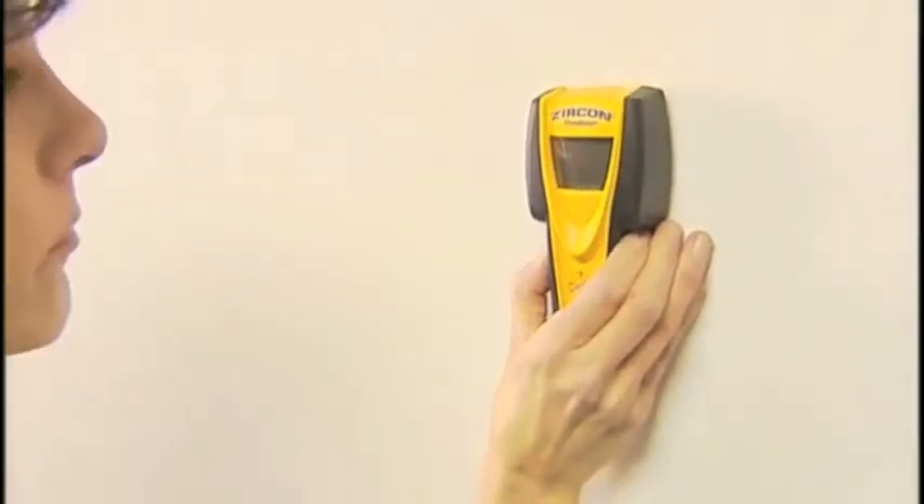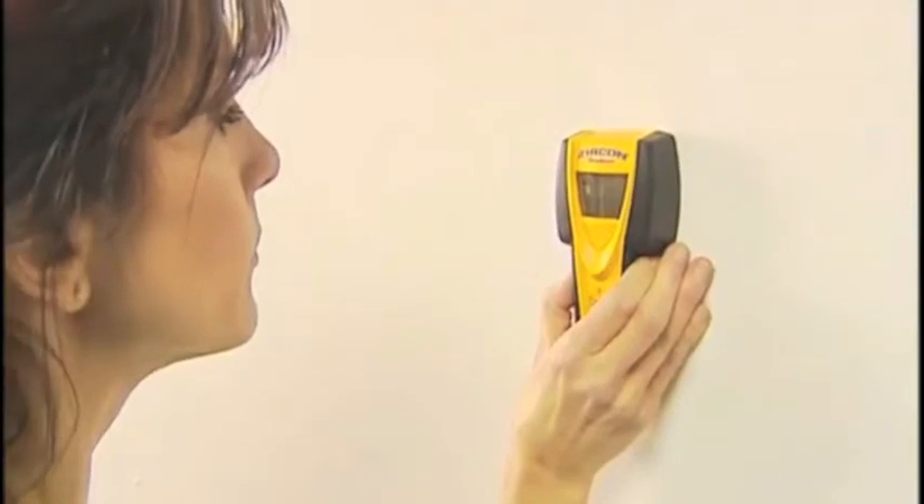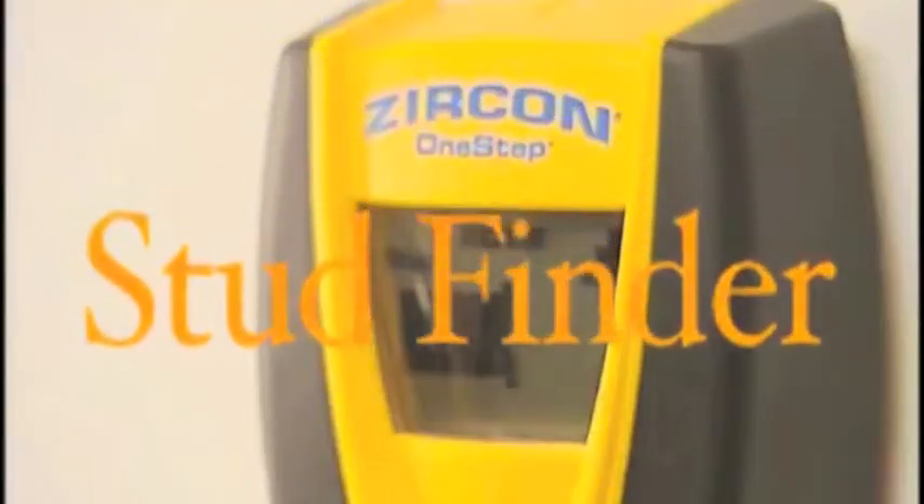Have a framed photo you'd like to hang? First things first, driving the hanger into a stud is your best bet. Use the stud finder to find the stud.